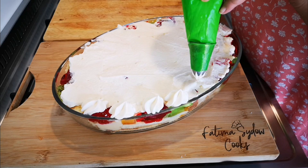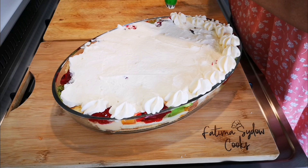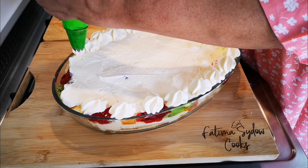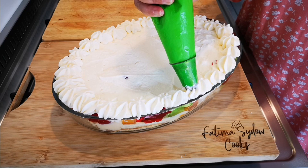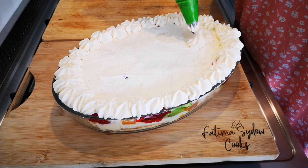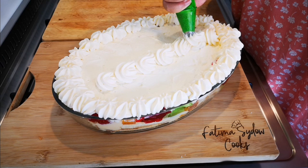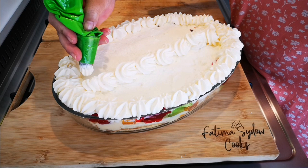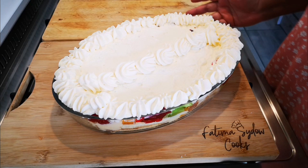When you have leftover cream in your piping bag, you go in the spaces. I think we're going to have more than enough. There we go. Obviously I didn't plan exactly how to pipe this, but it is what it is. I don't like to waste anything.